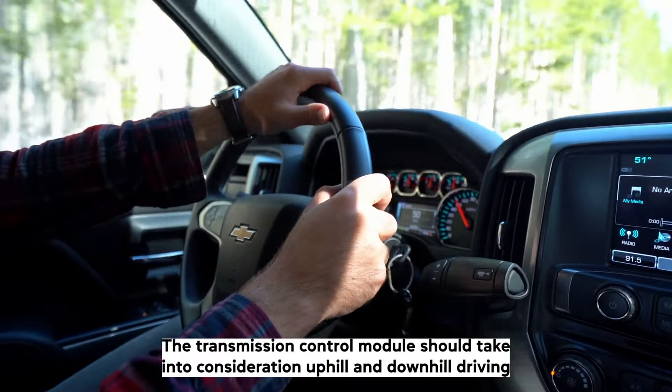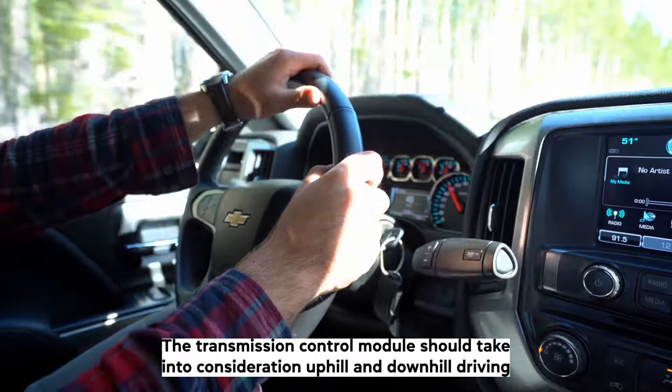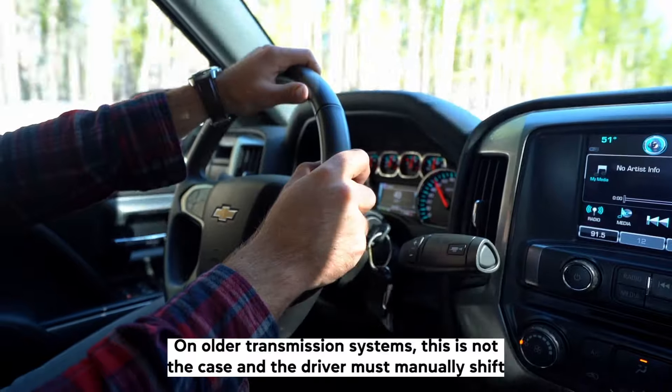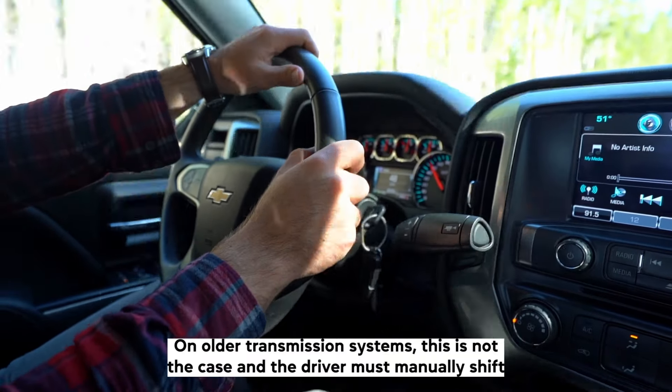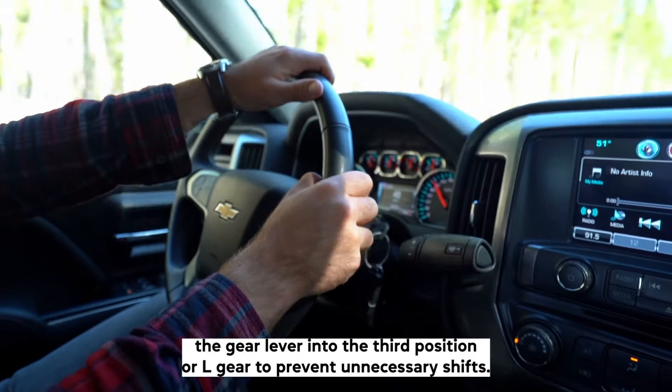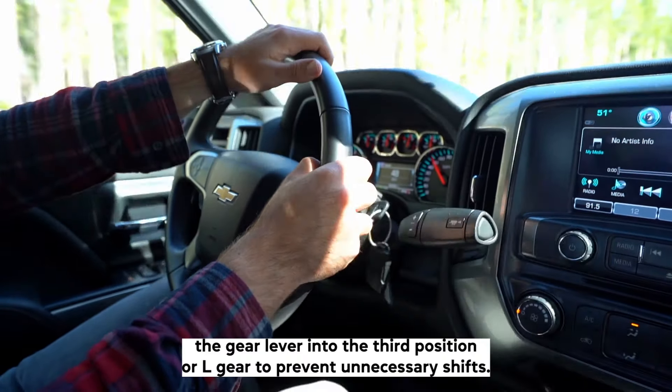The Transmission Control Module should take into consideration uphill and downhill driving and adjust the gears to those situations. On older transmission systems, this is not the case, and the driver must manually shift the gear lever into the third position or L-gear to prevent unnecessary shifts.